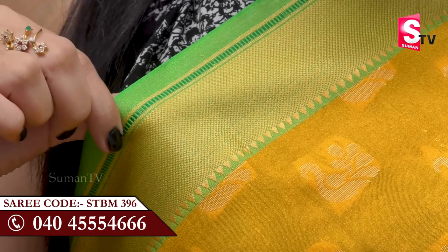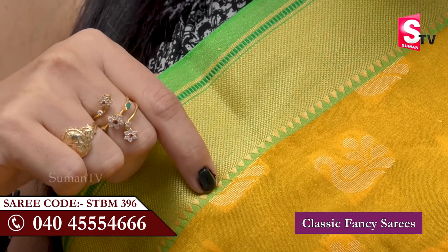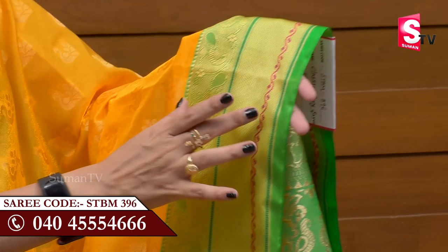We also make lines — we have dark green and we make the green color with parallel lines. It has a temple design and it has a gold thread, so it is very good. It has a fine border and it has a down side part.